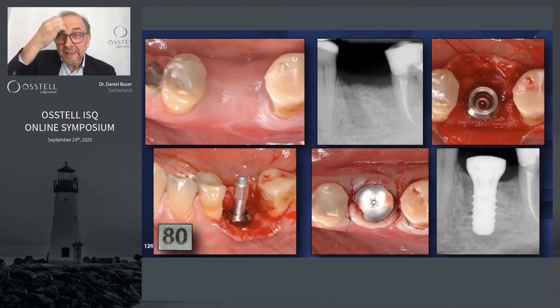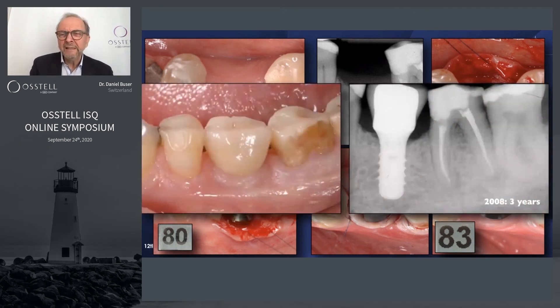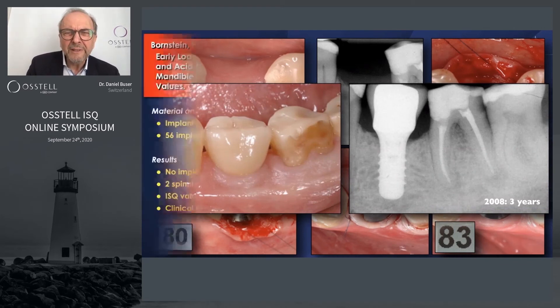Another patient with an initial ISQ reading of 80, non-submerged — these are all tissue-level implants with a machined neck, which I consider very important. At three weeks the ISQ was 83, and the three-year follow-up shows the implant is doing extremely fine.